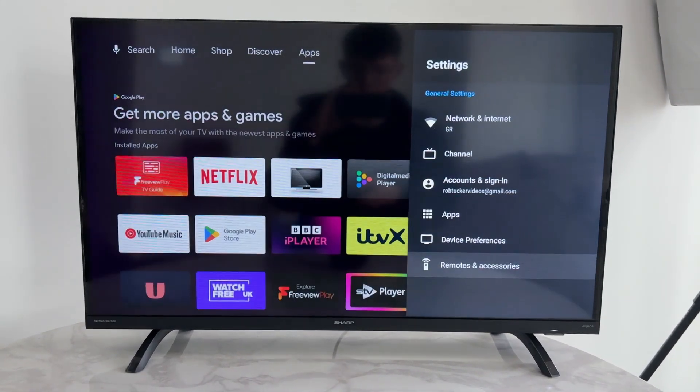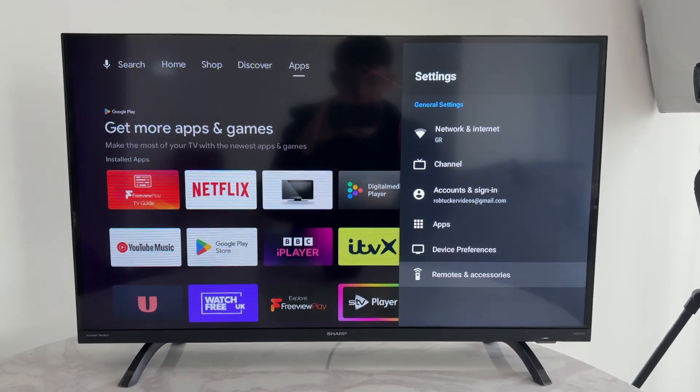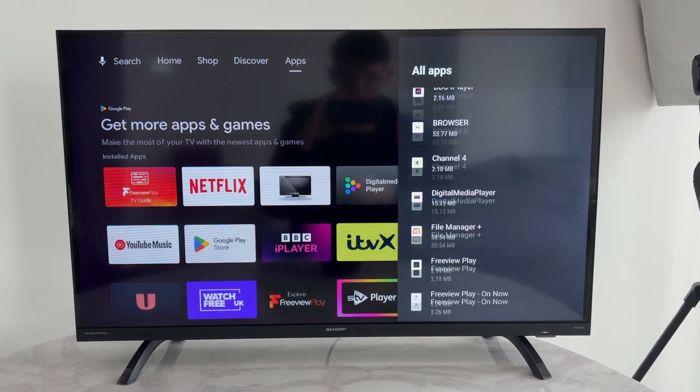To get started, press back to exit your current screen. Open Settings in the top right of your TV, then scroll down and press 'See all apps'.